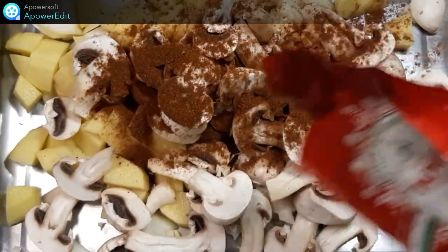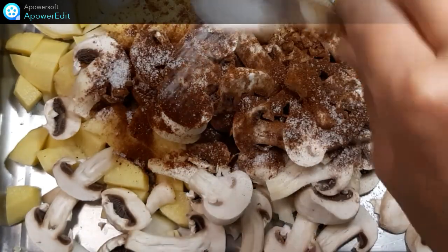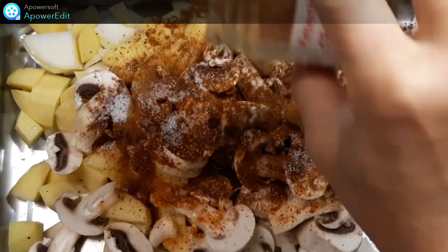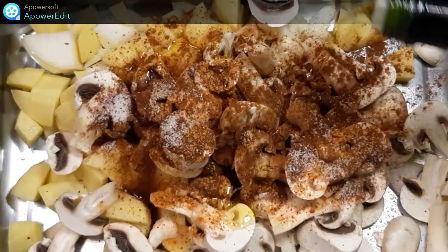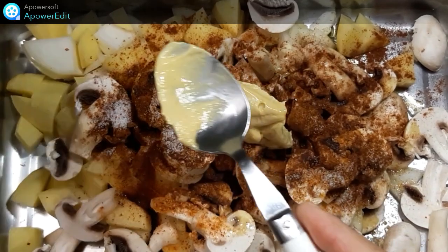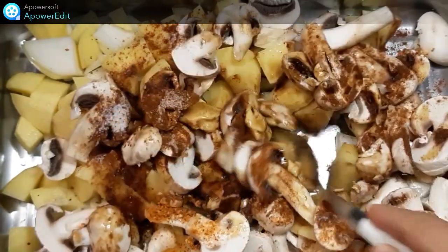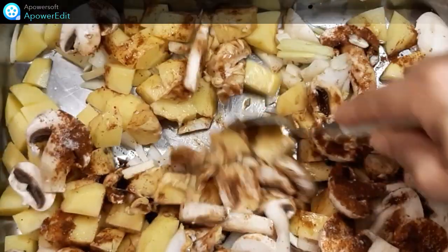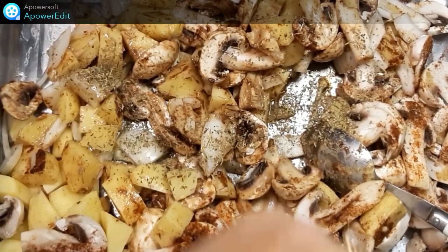Donc ici le paprika, ensuite le sel, le piment d'Espelette, l'huile d'olive, la moutarde et la sauce soja. Et je mélange bien ensemble, avec un peu d'herbes de Provence ou du thym.